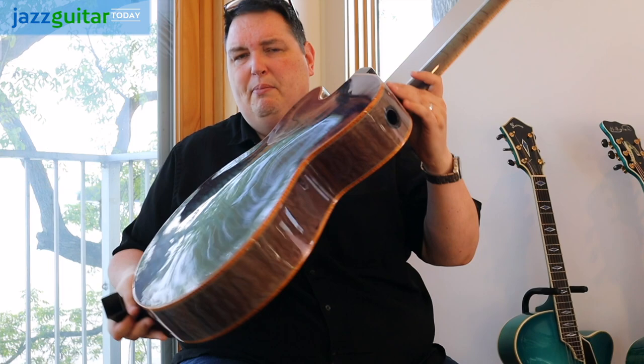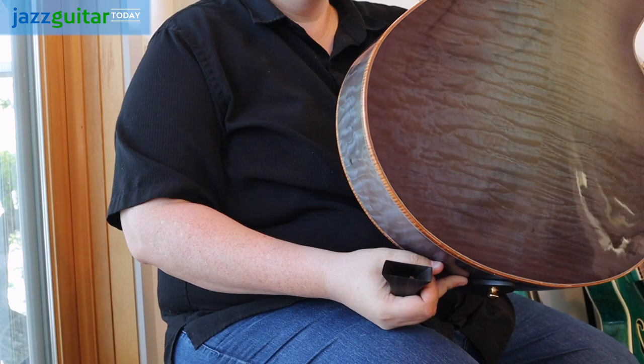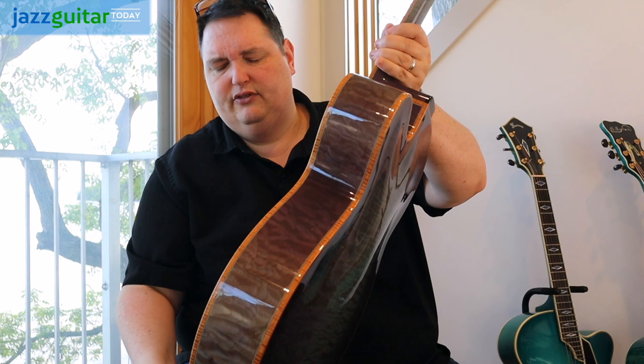The wood on the back of this thing is just spectacular — it's really highly flamed quilted maple, and of course I love quilted maple. It really has a wonderful sound, and with the sort of purple appearance that this finish has, it's really something, really a stunner.